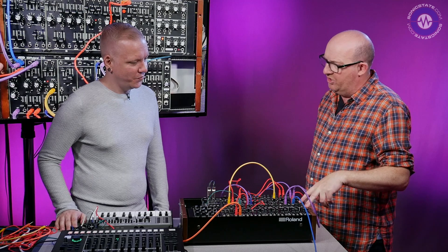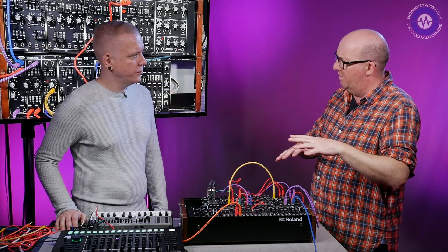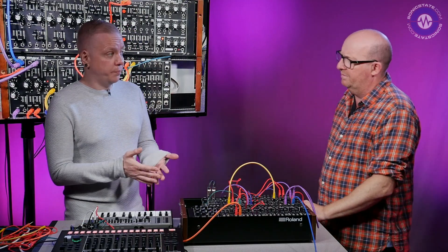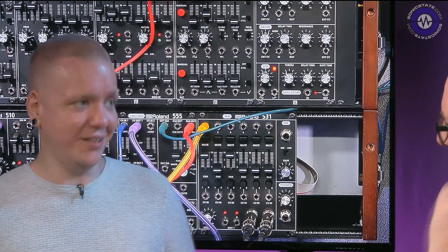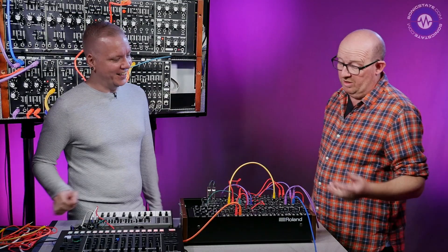So these are still made in conjunction with Meleco, correct. But you've kind of modified the production process — they're now manufactured in Japan. So the availability is a lot easier to get a hold of, which is also good news, because I know the first lot took a little while to come to market.